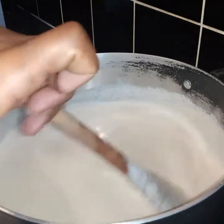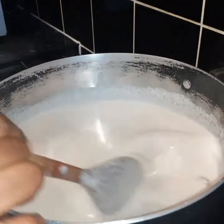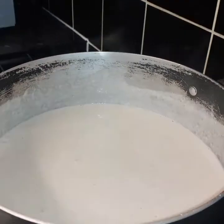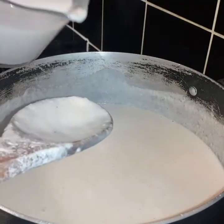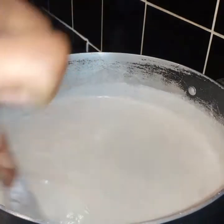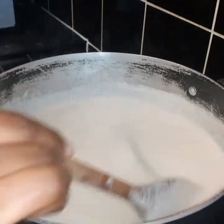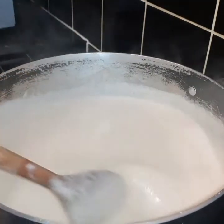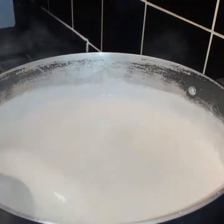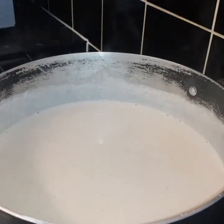Whenever it starts to get thickened, go ahead and add the coconut milk — I'm not adding any more water, just coconut milk. Keep stirring. I still have my cinnamon stick in there. The reason why I blended the peanut with the skin on is because all the nutrients and benefits are in the skin, and that's what you want. I'm gonna stir this for about three more minutes.